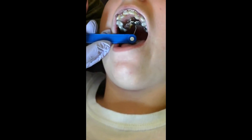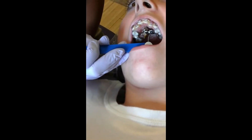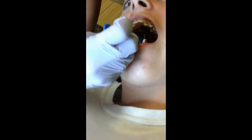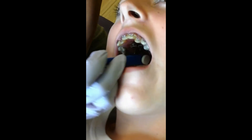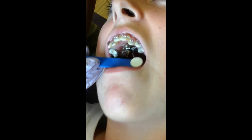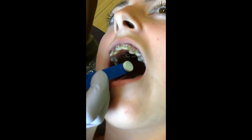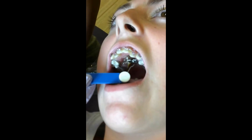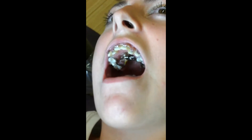We have a fancy schmancy key, and it actually has a nice stop on there. The first thing you have to do is locate the hole. Once you locate the hole, put the key into the hole until it stops, and then you push backwards towards the throat until you see the next hole. Then you want to grab the next hole and line it up in the center so that next time when you have to activate it, it's clear and it's right there.